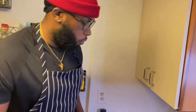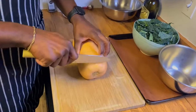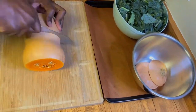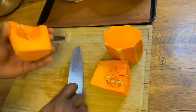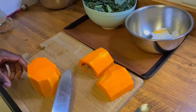Alright everybody, so today what we're going to start off first is we're going to start off by peeling and cubing up our butternut squash. So first what I do is I take off the two ends. Now that we have our butternut squash — the skin is off and also gutted — we're now going to go ahead and cube these into small dices. I like to do it in small dices only because it gives them a much faster cooking time, and it cuts down the process by almost half.